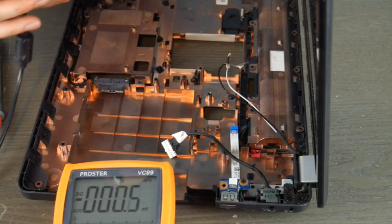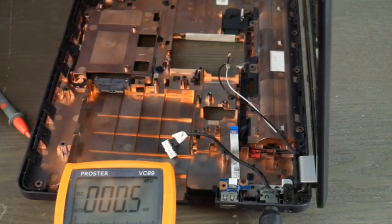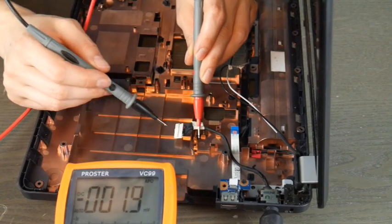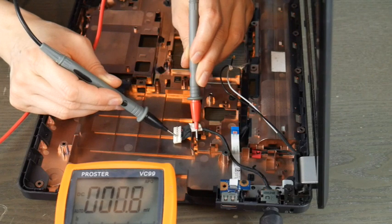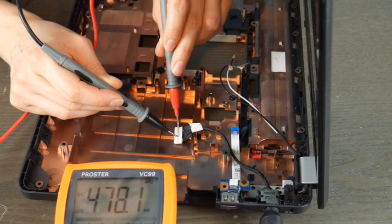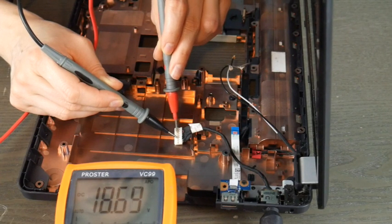I'm going to go ahead and plug it in here, and do red prong to red wire. Now that I've pulled back the tape I can see, and I'll put the black one with the black wires. This will give me a readout as to how much power I'm getting. In this case, I have a working power jack — 18.9, which is well within the realm of acceptable for this particular computer.